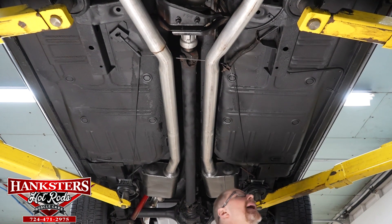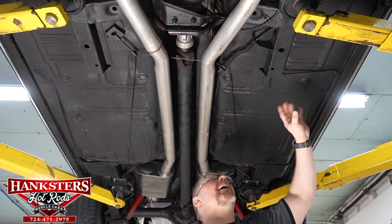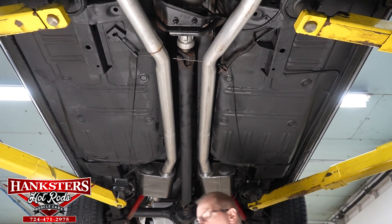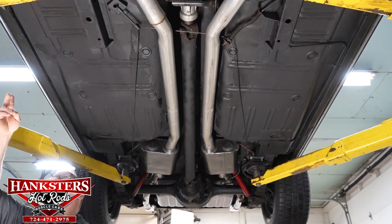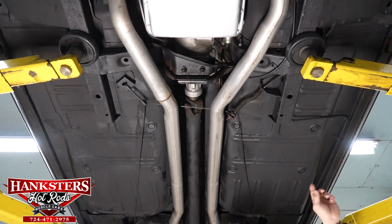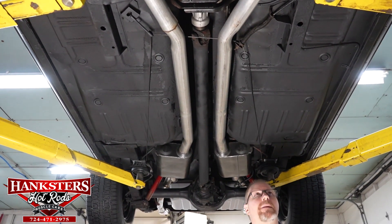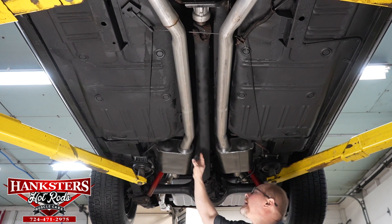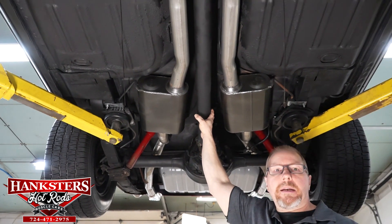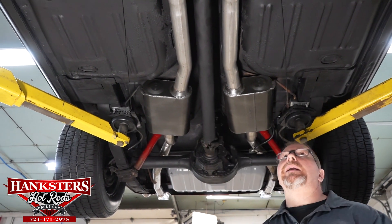No floor patches are visible anywhere. All necessary rubber drain plugs are in place, emergency brake cables are hooked up, pinch welds on both sides are good and straight, and the rocker panels are good and solid on both sides. Brake lines and fuel lines are all run nice and neat along those pinch welds all the way to the back. The driveshaft is a balanced unit with weights to eliminate driveline vibration.